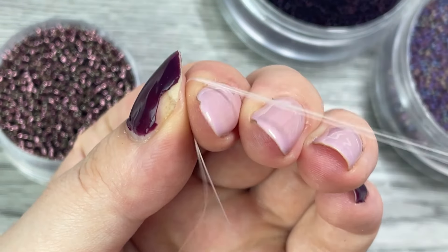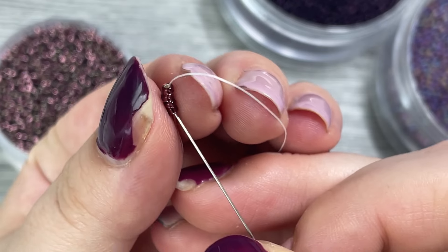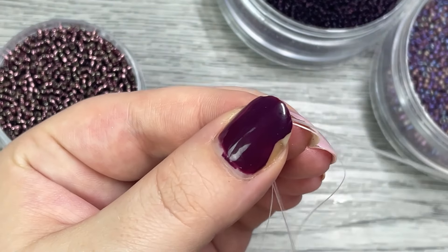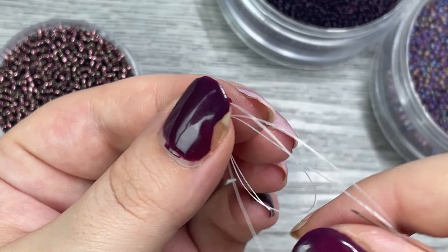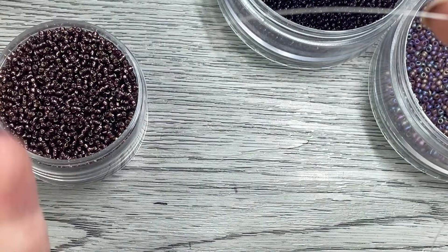Carefully pull the beads down the needle and thread until you get near the end, but make sure to leave yourself a few inch tail. Then put your needle through the first two beads like so, creating a loop so the two beads are in two rows next to each other.